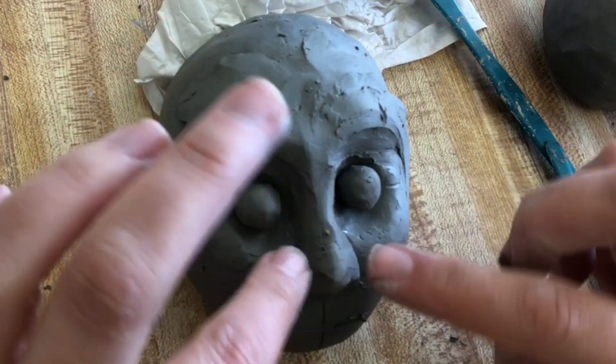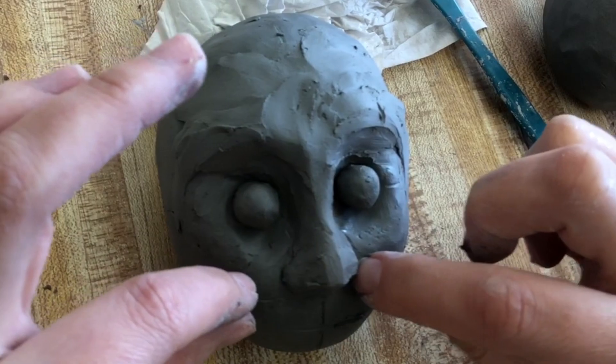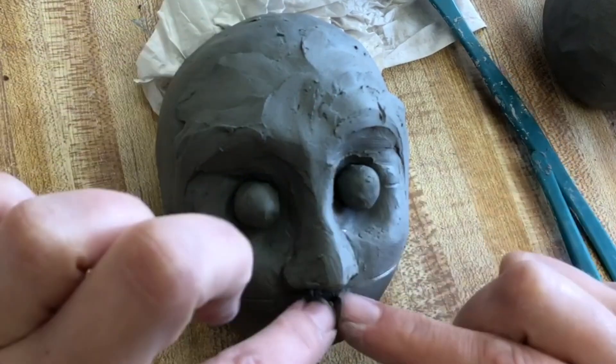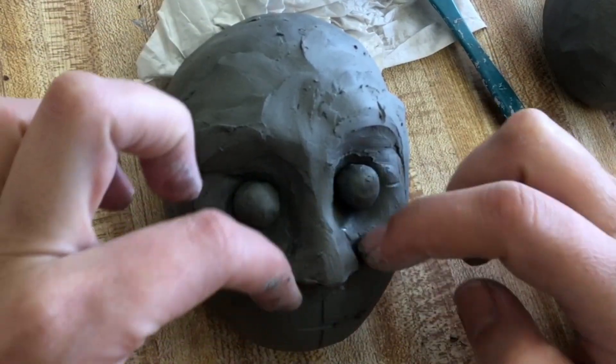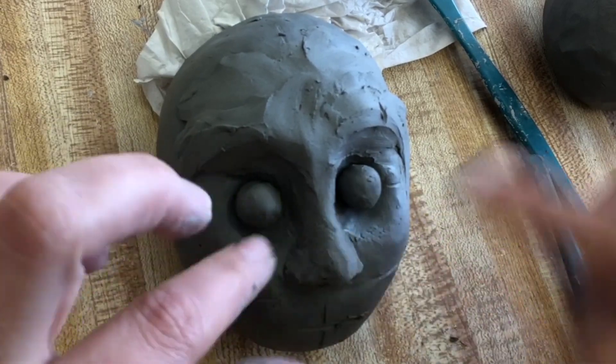I'm just roughing out the features right now. I don't want to finish one feature and then go on to the next — I want to rough out all the features and then go back and add details and shape them into the exact shape that I want.